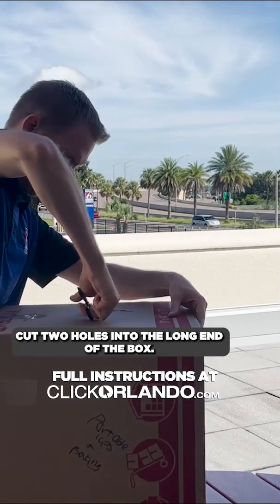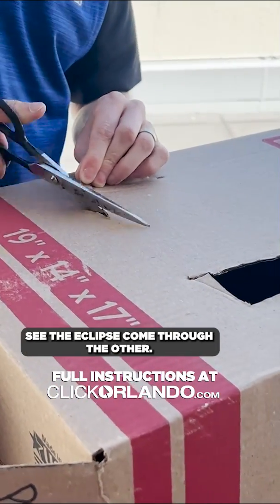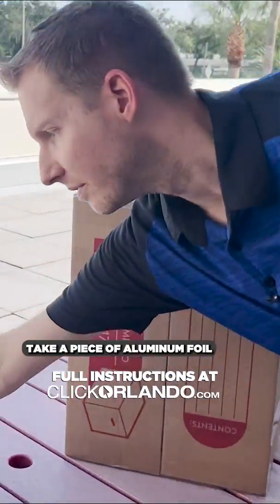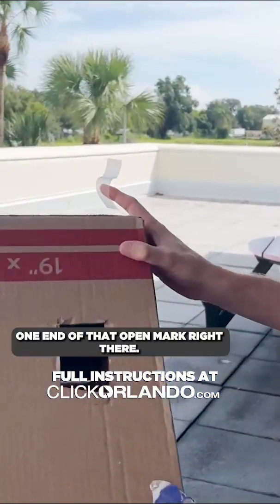Cut two holes into the long end of the box. This is going to be so that you can look through one of them and then let the sunlight — so that you can see the eclipse — come through the other. Take a piece of aluminum foil, and then we are going to tape it over one end of that open mark right there.